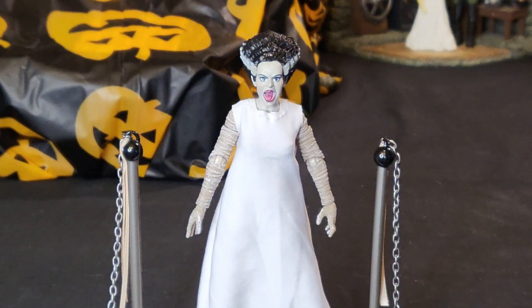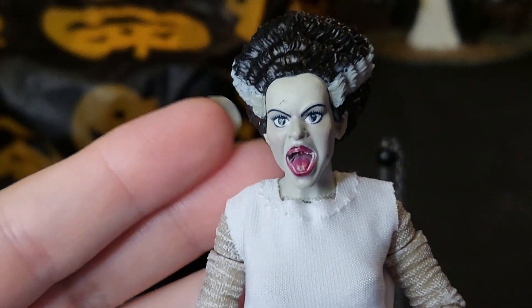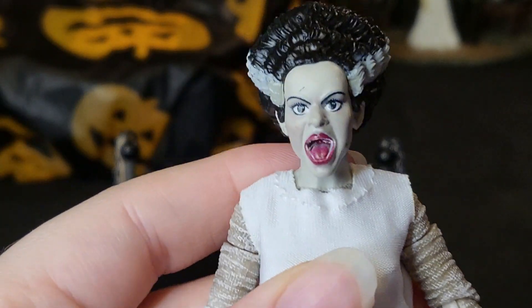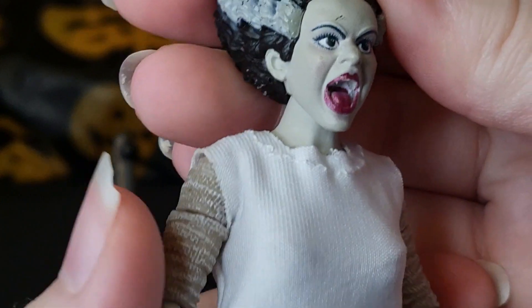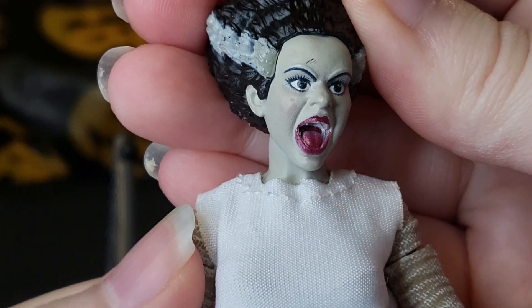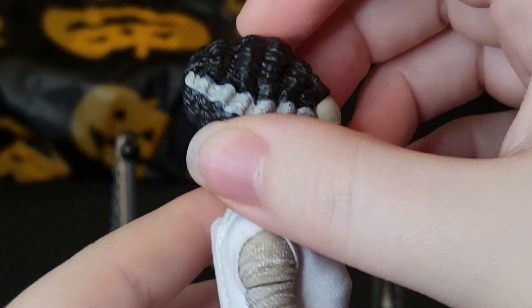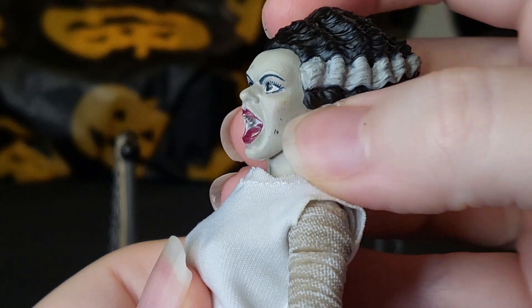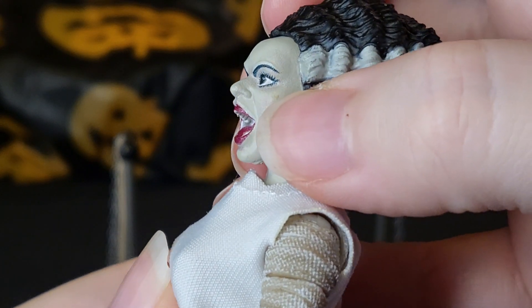Her secondary head sculpt is a screaming sculpt. Mine does have paint defects — I'm noticing that's a trend with Jada Toys figures. Let me know in the comments if you've experienced that. There's also some pixelation because the faces are printed on, but I'm not noticing anything really off with her mouth or her eyes. She has her white streaks and overall it looks pretty good, aside from a scuff here and some bits that I'm not sure are scuffs or scratches, and something on her cheek I can't quite identify.